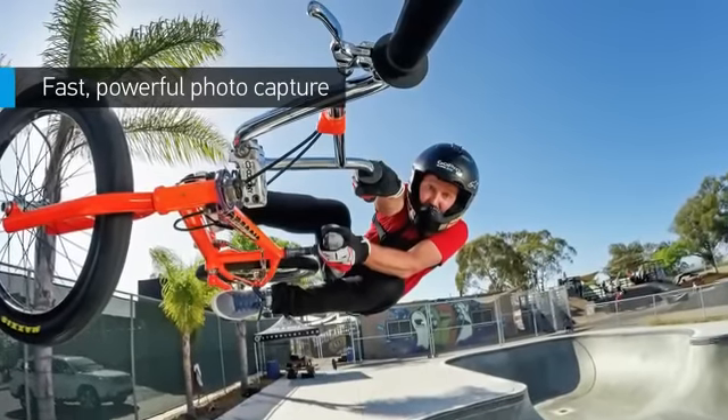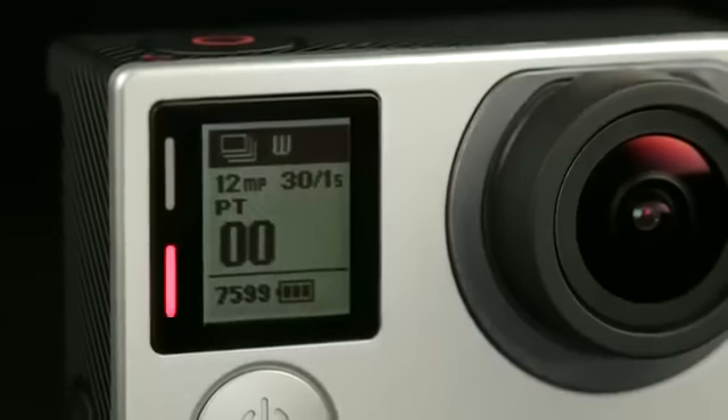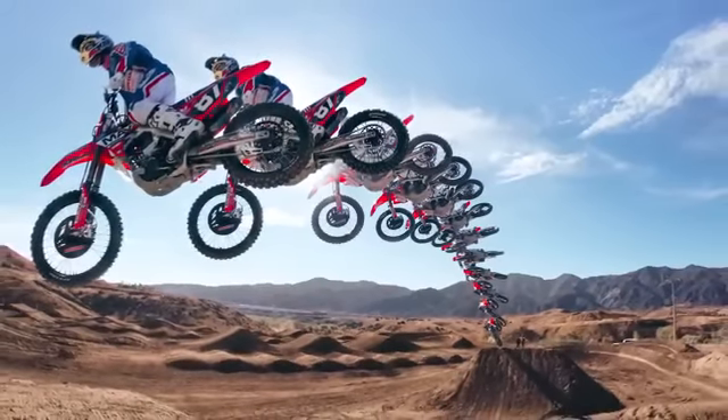HERO4 Black goes big on photos too, snapping 12-megapixel images at a blistering burst rate of 30 frames per second — an unbeatable photo setting for moments you don't want to miss.